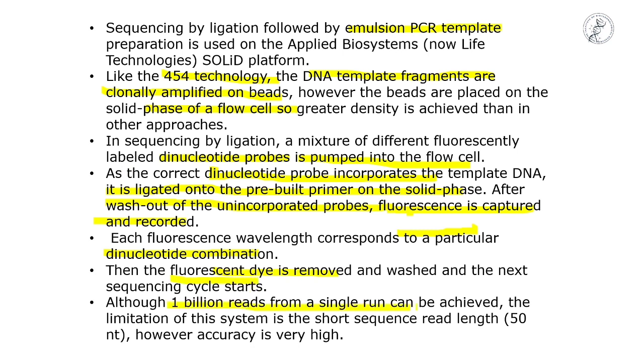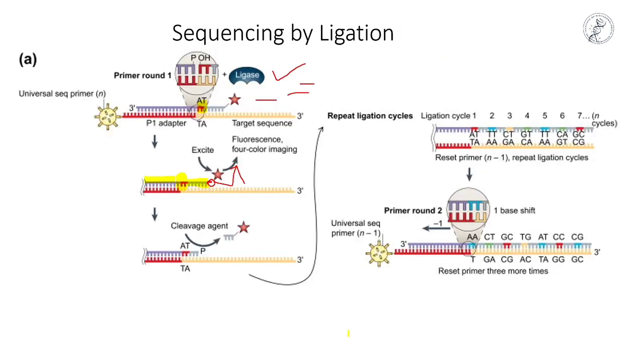Although 1 billion reads in a single run can be achieved, a limitation of the SOLiD system is a short read length of only 50 nucleotides, though accuracy is very high. Compared to third-generation sequencing with very high read lengths, the read length here is very short. Each cycle, a dinucleotide comes in, ligase seals it, then the next dinucleotide comes, and ligase seals again — but the overall read length in SOLiD remains very limited.